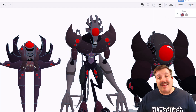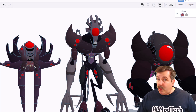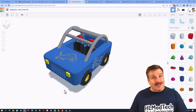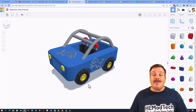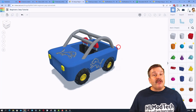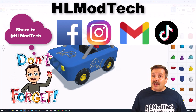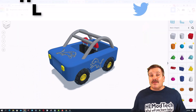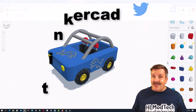Austin, once again thank you for taking a moment to share your wicked cool creation. Friends, if you ever create something awesome and you want to share it with me it is so simple — click this button, generate a link, copy that link, and then reach out and share it with me. I am HLModTech on Facebook, Instagram, Gmail, and TikTok. You can also find me on Twitter — I am HLTinkercad.